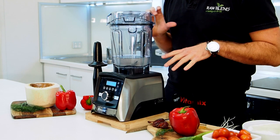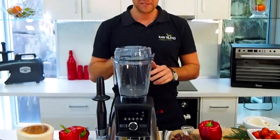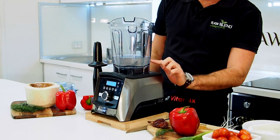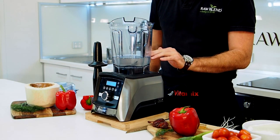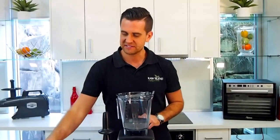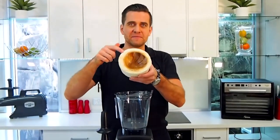This is Vitamix's top of the line model, and let's get started. So in my 2 litre container here, I have 2 cups of coconut water. If you don't have enough coconut water, you can just use water, that's fine. You can see I've actually just scooped it straight out of my coconut.